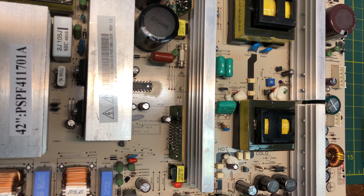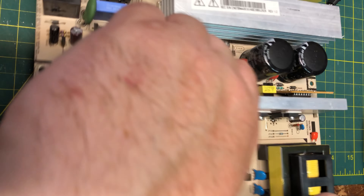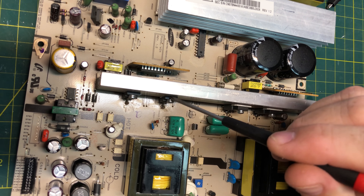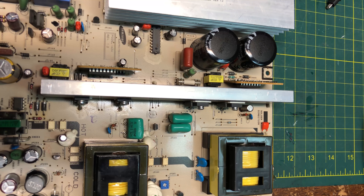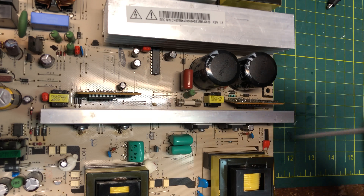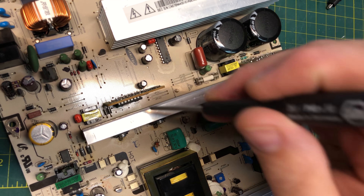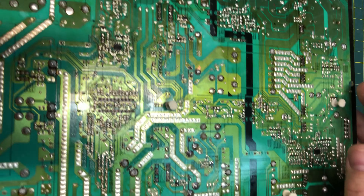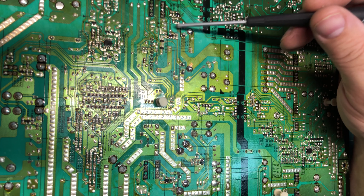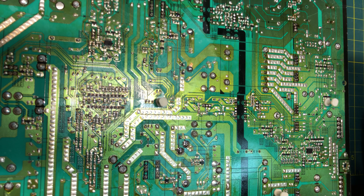The Samsung power board for the plasma has been rebuilt. We changed these MOSFET outputs — QX801, QX802, QS801, and QS802. We also changed a couple ICs. On these boards there's an IC on each one. On the flip side, a couple transistors here and there. That's pretty much it.